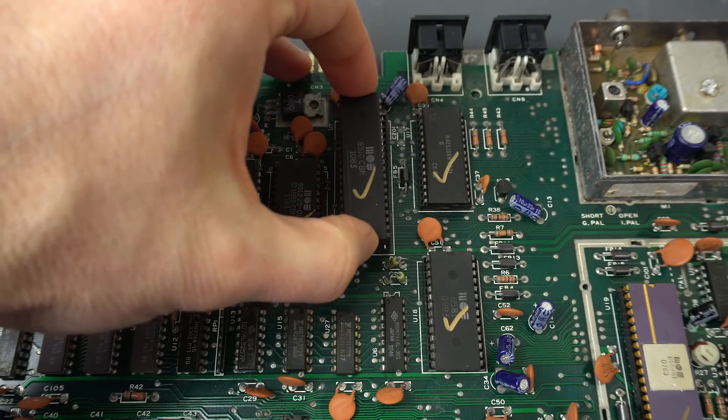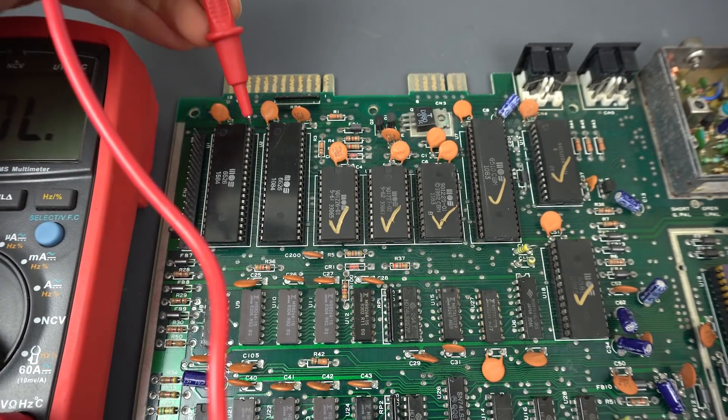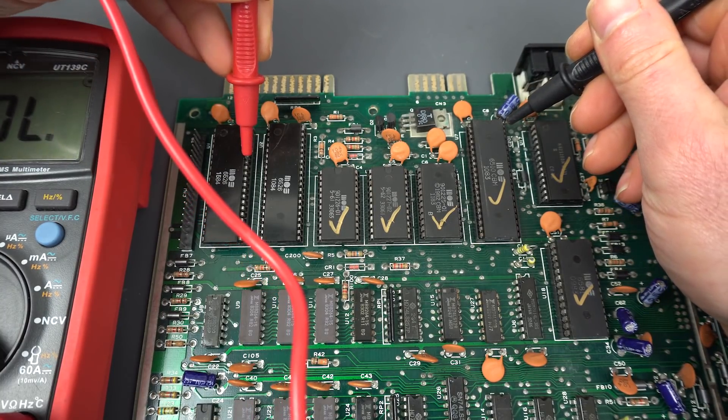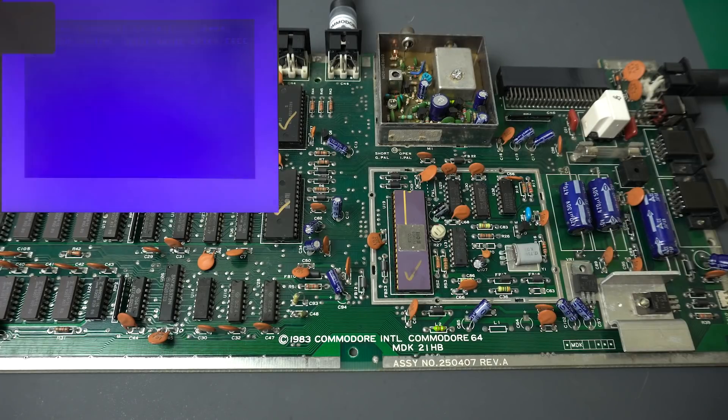Let's put the CPU back in place. I can even check quickly that that signal is connected now. There we go. Let's see if that works now. Wow, still nothing. There's still something else that's preventing the cursor from being there.